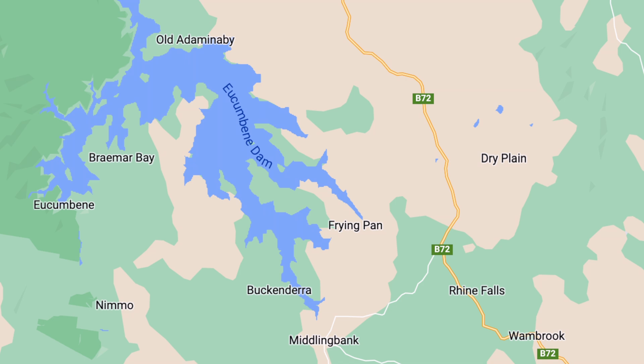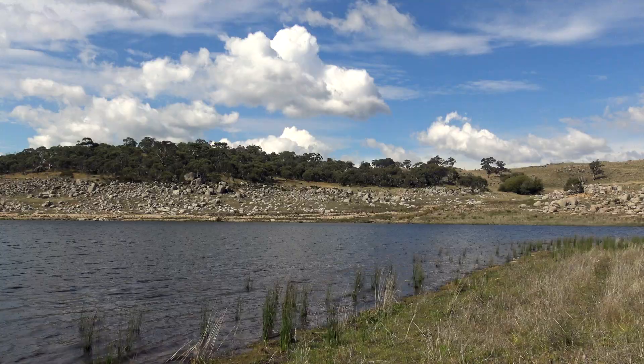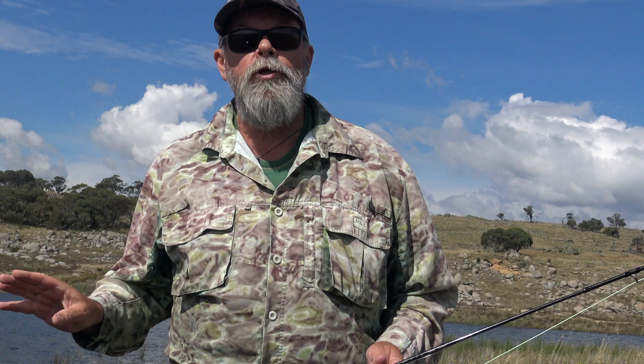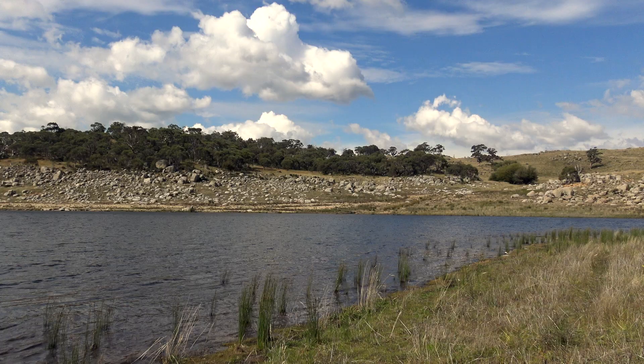I'm at a spot called Middling Bank on the shores of Lake Eukenbein in the New South Wales Snowy Mountains, and I'm about to try and catch a trout from the shoreline using fly gear. This lake's been rising right through the past spring and summer, inundating new ground, and it's been fishing really well. According to a lot of people, the trout fishing here at the moment is the best it's been in a generation. They're catching plenty of browns and some really nice rainbows as well, which is great news because the rainbows have been a bit lacking across the previous decade but they've made a real comeback.